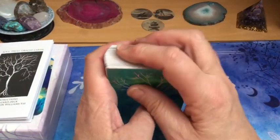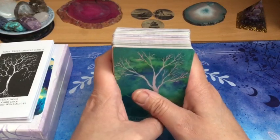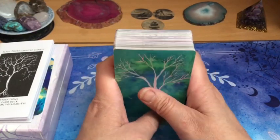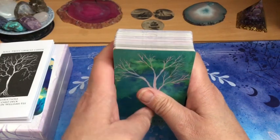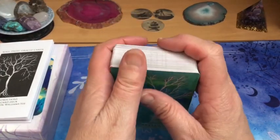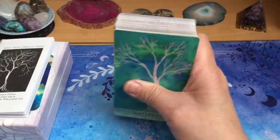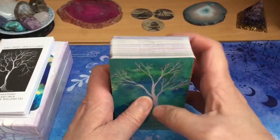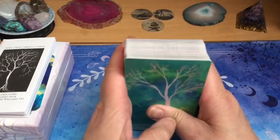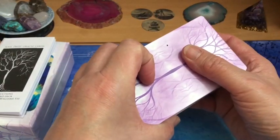C'est vraiment mon côté collectionneur. Je m'aperçois qu'il y a un côté un petit peu addiction à l'achat des jeux. On est bien conscient que ça comble des manques quelque part. Mais j'ai vraiment en moi ce côté passion de la découverte au niveau des collections, de rechercher le jeu que je cherche, de le trouver. Ça me fait des challenges. J'adore ça — regarder, fouiner sur les sites, voir à quel prix je peux le trouver, est-ce que c'est intéressant. J'aime vraiment ça. Et donc j'ai eu énormément de plaisir à acheter ce jeu pour toutes ces raisons-là.